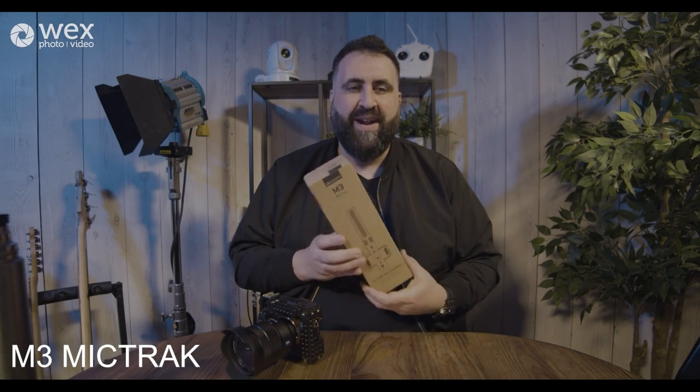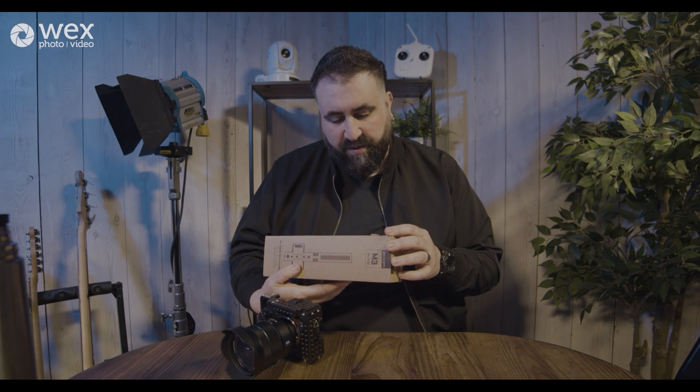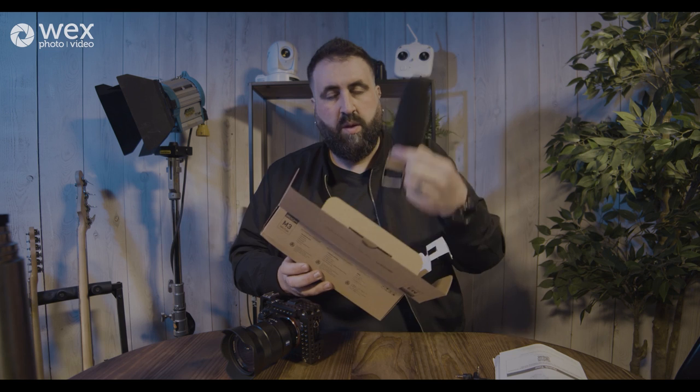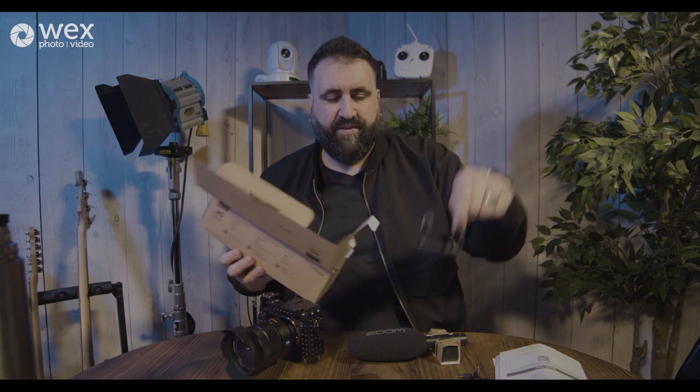Next up we have the Zoom M3 MicTrack — this is more of a shotgun mic designed to be mounted on cameras, although you can mount it on a boom pole or any stand with a suitable thread. Cardboard box again, no plastic — the packaging is designed exclusively with recycled cardboard, no styrofoam or petroleum-based materials. Included is a mini TRS jack cable to plug into a DSLR or mirrorless camera, the microphone recorder itself, and a shock mount for mounting on cameras.